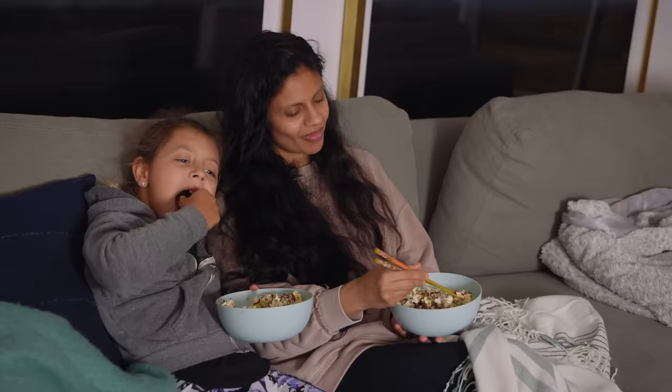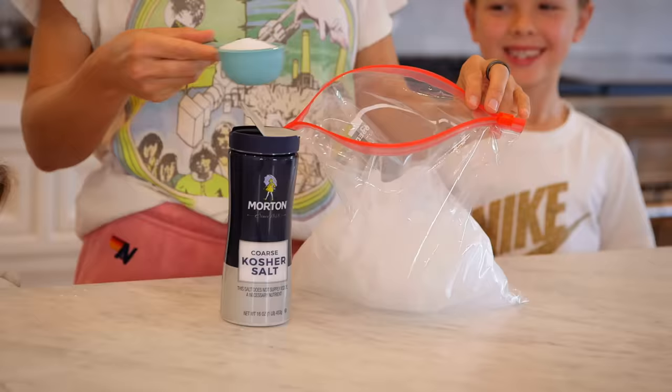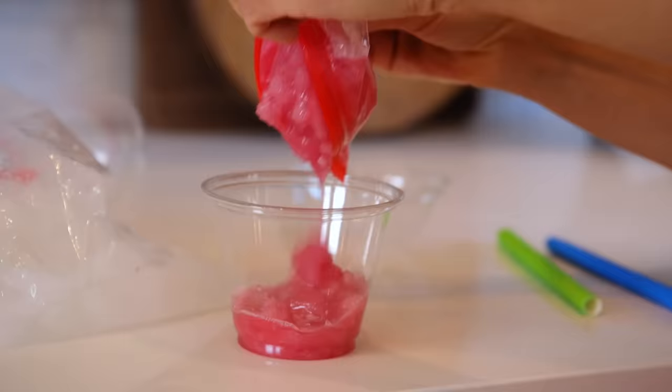For another sweet movie favorite, add a quarter cup of coarse salt to a Ziploc bag of ice, pour juice into a smaller bag, insert, and shake it up for two minutes. You've got theater-worthy slushies — so good!